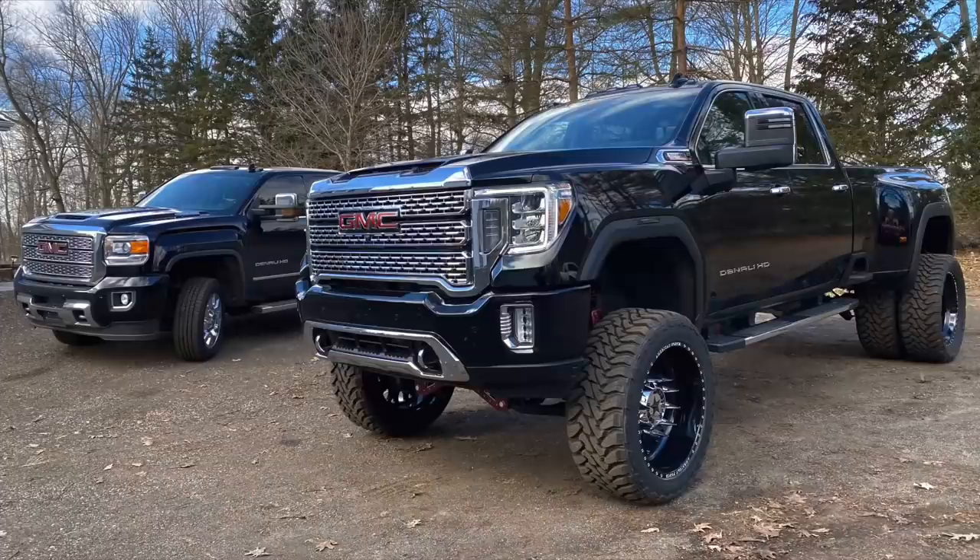This part fits from 2011 to 2019, so LML and L5P Duramax trucks. I'll be showing a tutorial on exactly how to install it. My dash is also telling me to change my oil, so I'm going to do that in this video as well. There are a couple reaction videos of this beast when I launch it, so check this out.